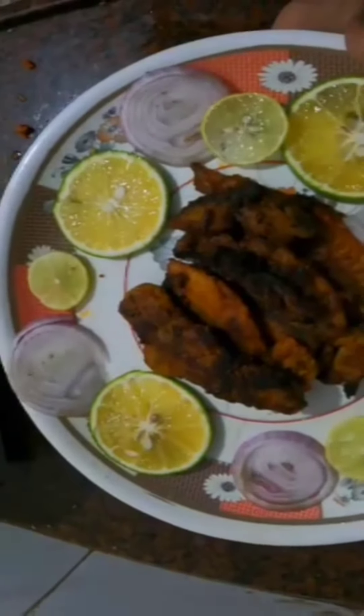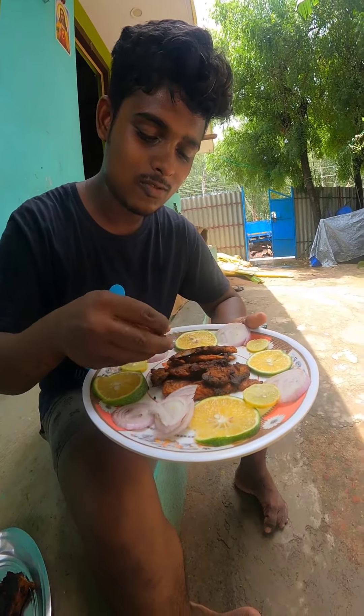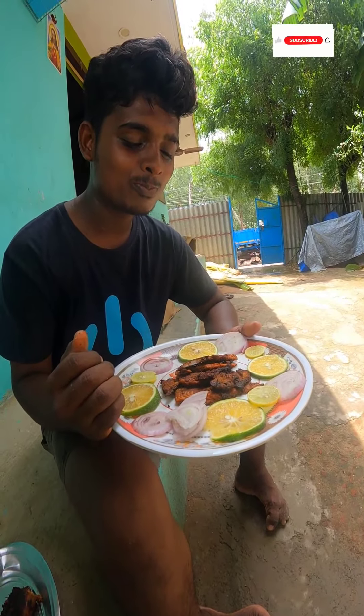I am going to eat a fresh fry — I am going to taste a juicy ultimate taste. If you want to try, subscribe to our channel. Bye bye.